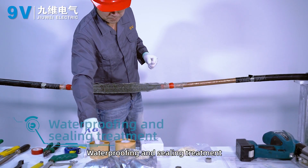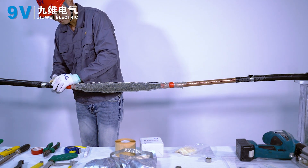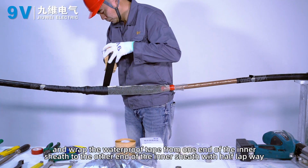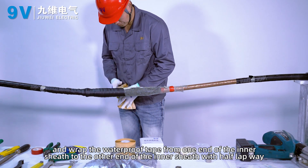Water proofing and sealing treatment. Wrap the waterproof tape around the inner sheath of the cable, wrapping from one end of the inner sheath to the other with half lap overlap.